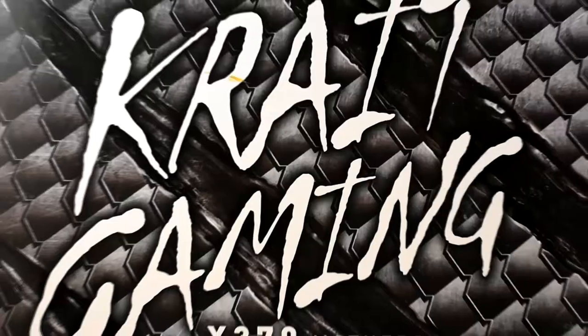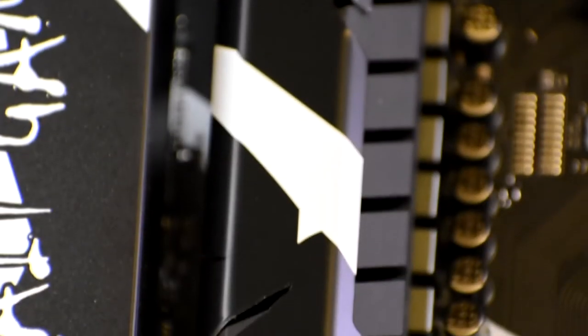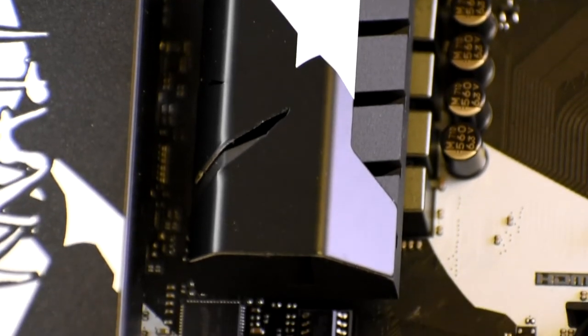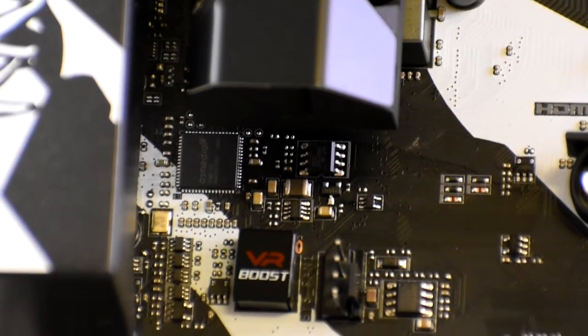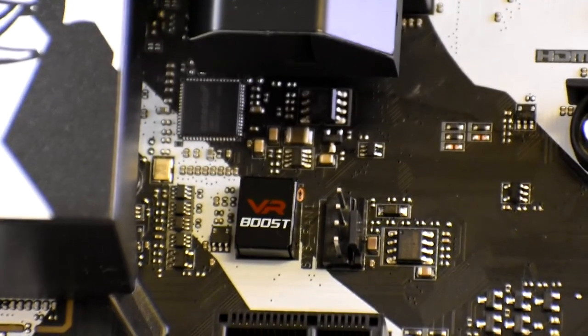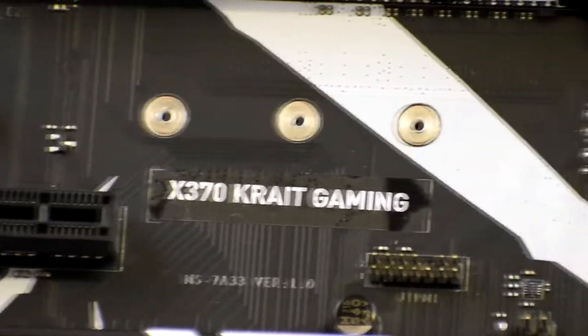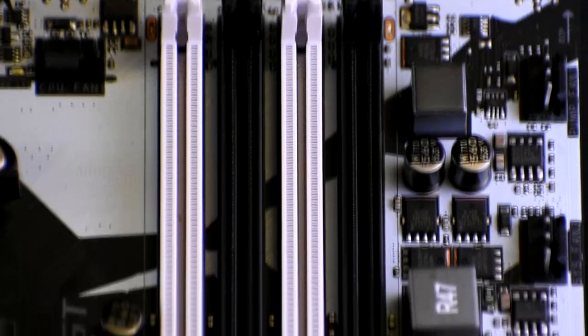The MSI X370 Crate Gaming motherboard comes with VR Boost, which is a smart chip that ensures a clean and strong signal to a VR-optimized USB port located on the back, so as to reduce the amount of motion sickness caused by a bad signal. It comes along with Turbo M.2, which supports up to 32GB of super-fast transfer. It also has DDR4 Boost which ensures maximum performance and stability.